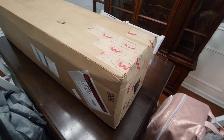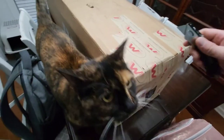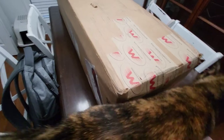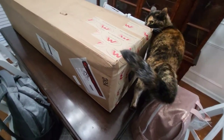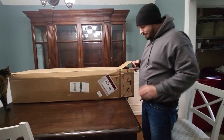So here we take out our handy dandy little knife — and we got a cat, watch out baby, this will hurt you. Let me get this box open, we'll start pulling stuff out. Alright, box open, we got some packing paper.